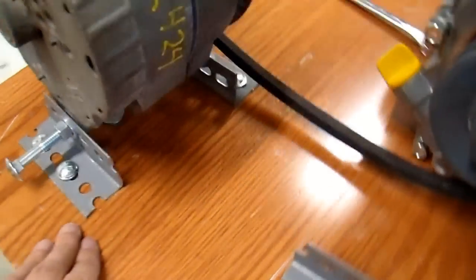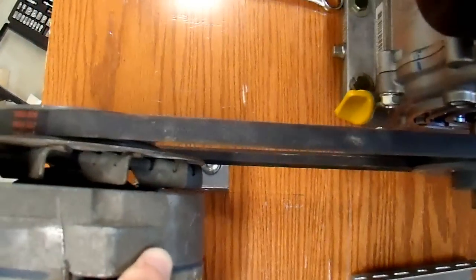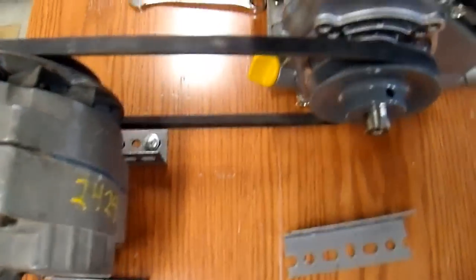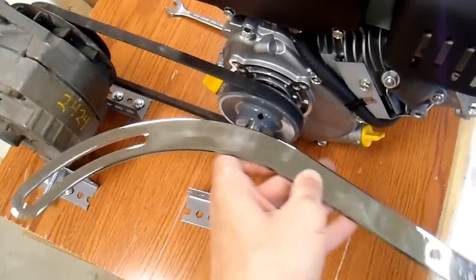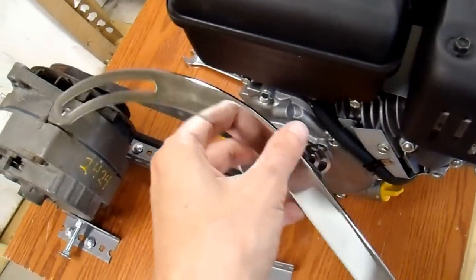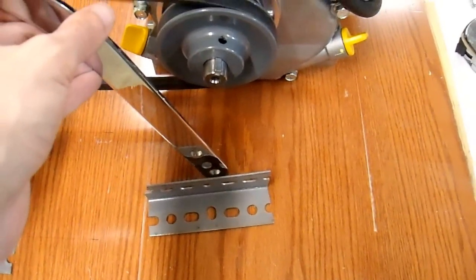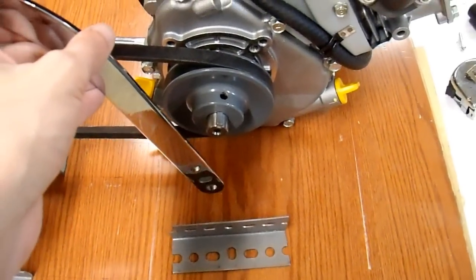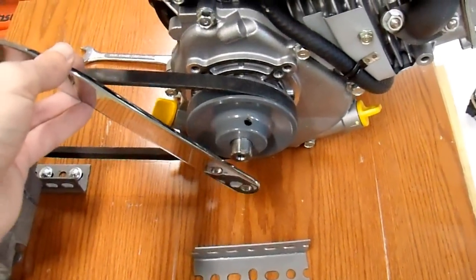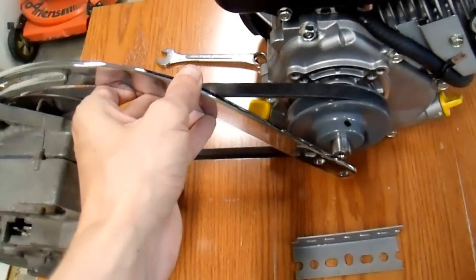I have the alternator mounted on a couple of these brackets so that it can pivot, and the pulleys are lined up so they're nice and inline. Now I just need a way to tension the belt. I'm going to use this bracket that I bought — since it is a universal alternator generator bracket, I thought it would work pretty well. I'm going to mount the bottom to a pivot down here on another one of these L brackets and put the other end on the alternator. I have to be careful to line it all up, but that shouldn't be too much of a problem.